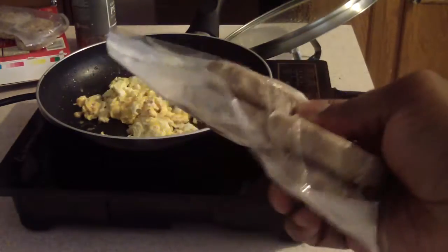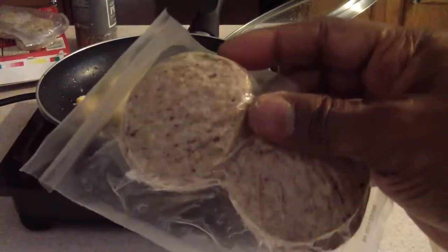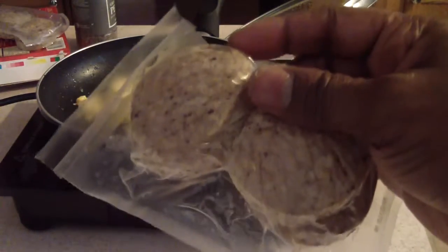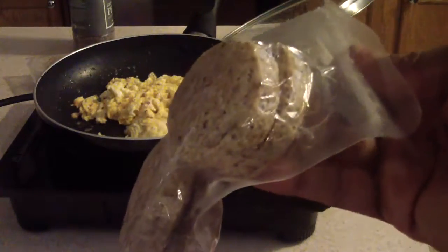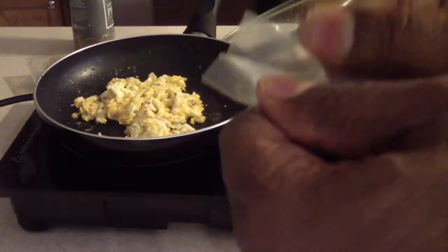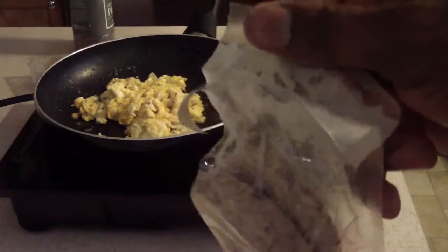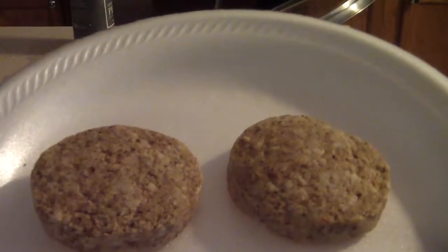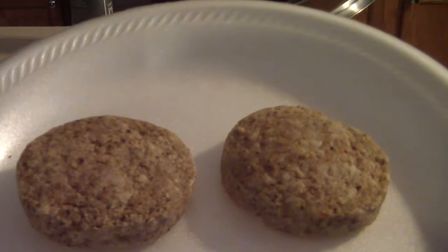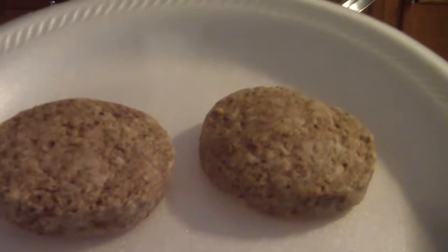Alright, these are the Jimmy Dean biscuits — they come in two packs of four. I'm going to make four but I'm only going to eat two right now for my breakfast. I'll probably save the other two for tomorrow, no problem. The instructions say to remove the patties from the packaging, which I'll do — just pull it off like that. It basically said if it came out of the refrigerator, do it for 35 to 40 seconds. I'll do 35.